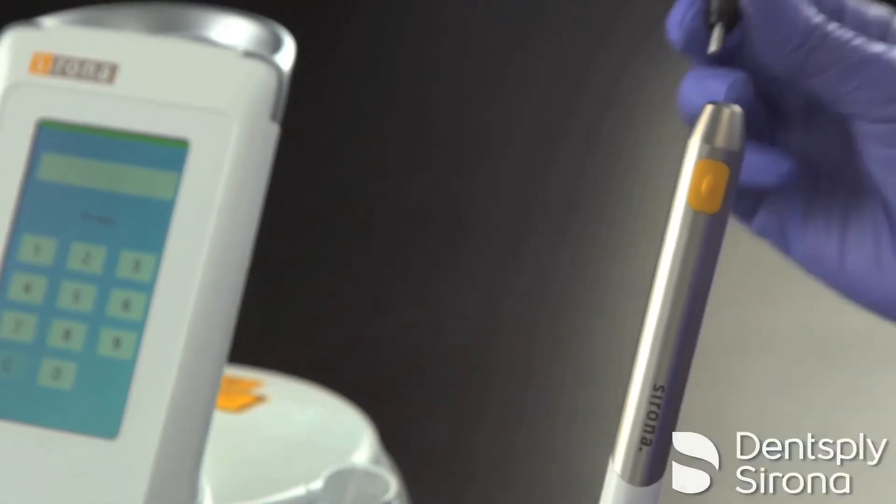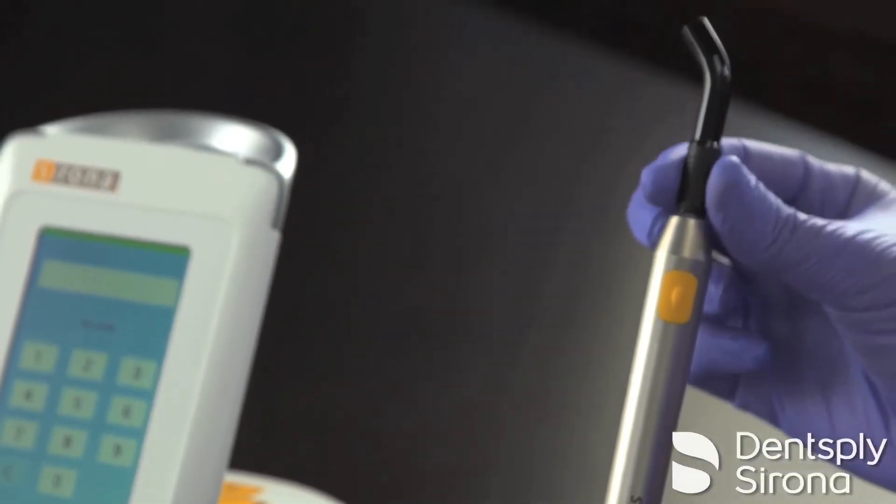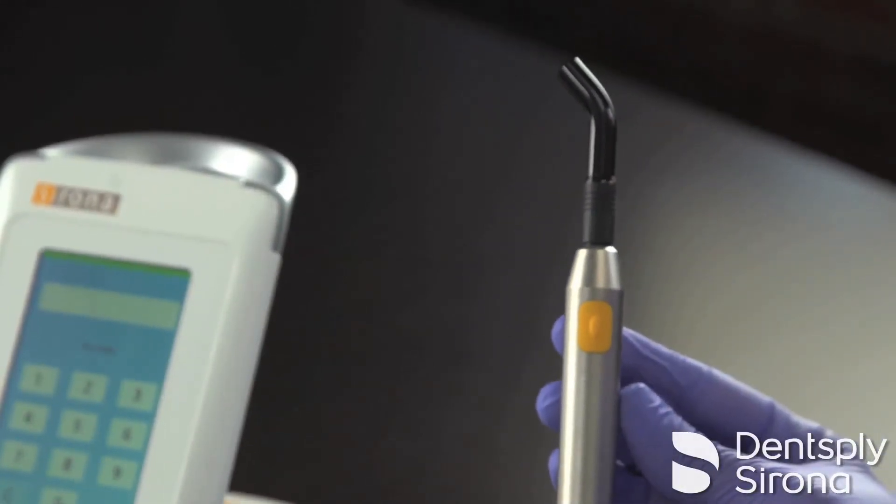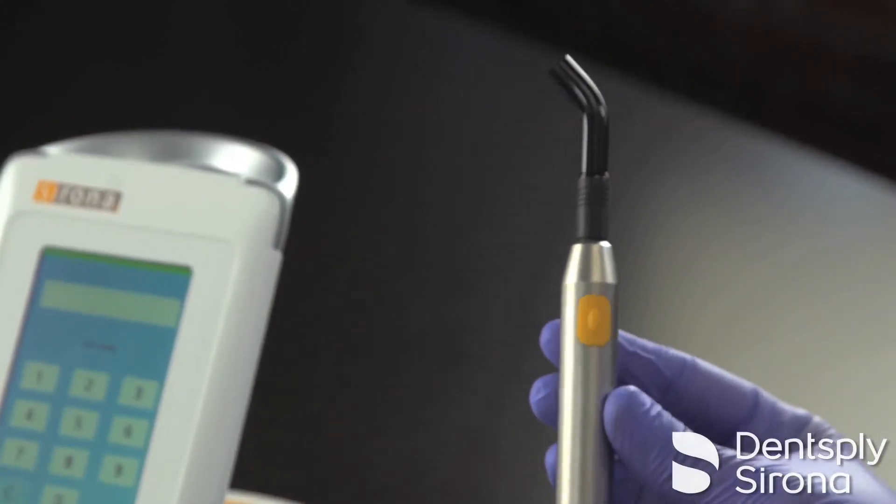Simply choose which attachment you will be working with, making sure not to make contact with the sterilized area, and click it into place on the end of the handpiece. Once your multi-tip is locked into place, you're ready to work.